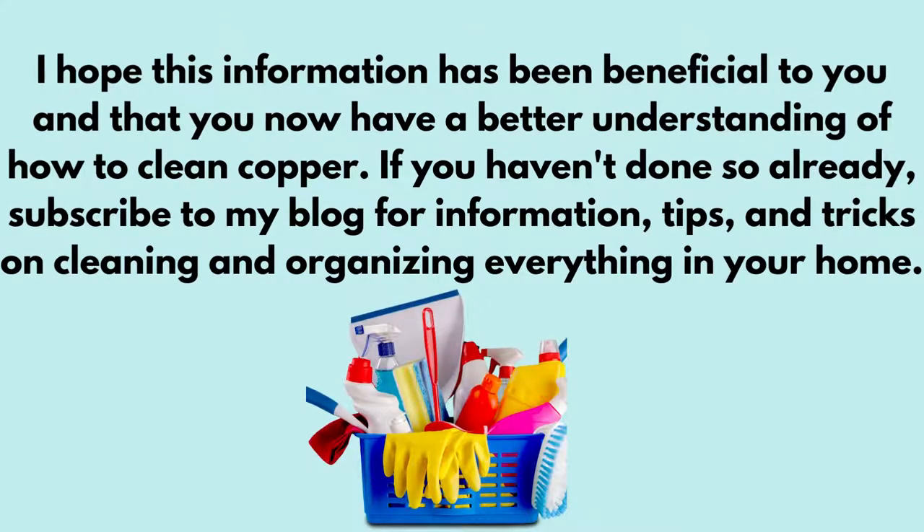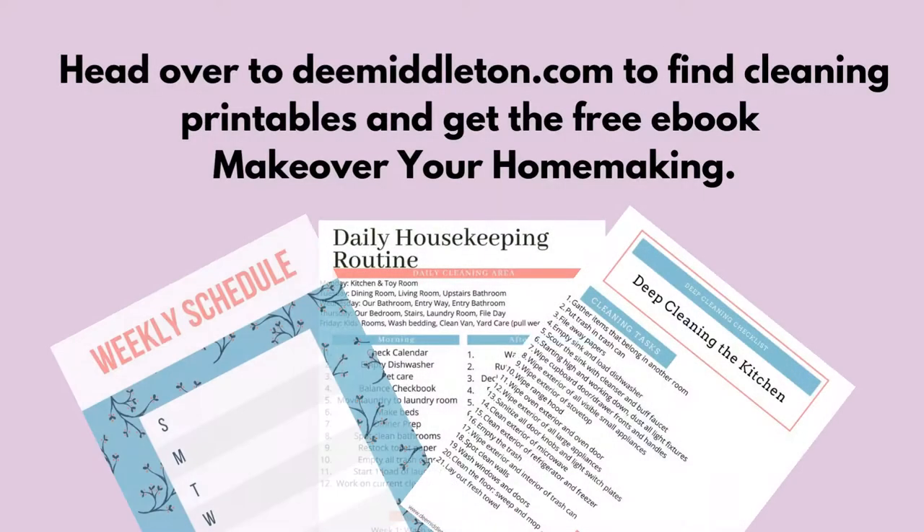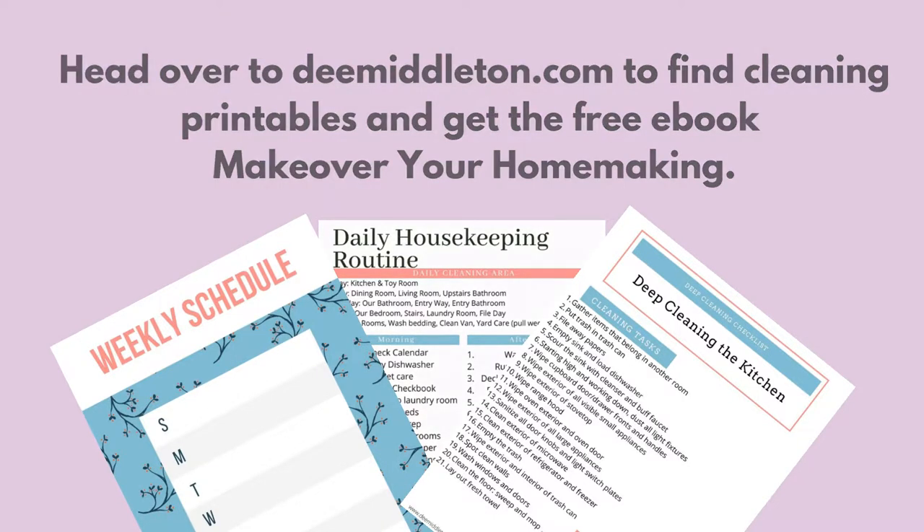I hope you found this information beneficial and that you now have a better understanding of how to clean copper. If you haven't done so already, subscribe to my blog, dmittleton.com, for information, tips, and tricks to organizing and cleaning everything in your home. You can also head over to dmittleton.com to find cleaning printables and to get my free e-book, Makeover Your Homemaking, where I'll walk you through the process of how to create a daily housekeeping routine.